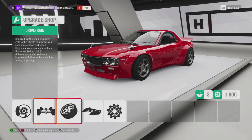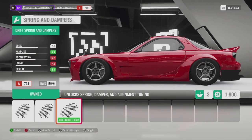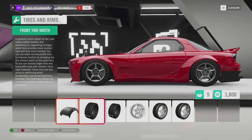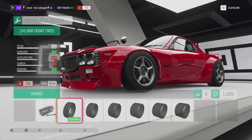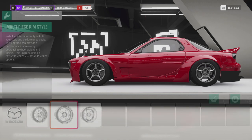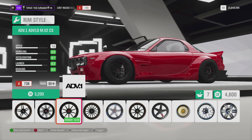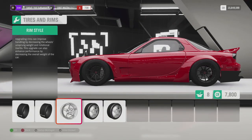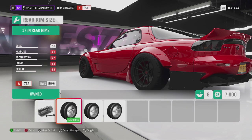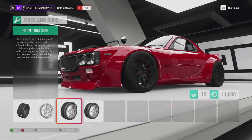We're going to throw the rock bunny wing on there, and we'll throw the suspension on before we do any wheels so we can see what it looks like dropped on drift suspension. Then we'll look at wheels — going with sport tires for now. We need to make sure we get our tire widths set: 245s in the front, 275s in the rear. I'm going with these wheels here, bumping them up to 17s in the front and 18s all the way around. That looks really aggressive.